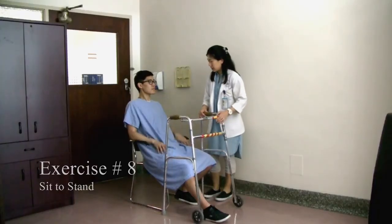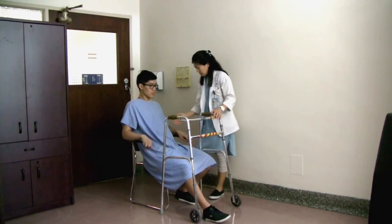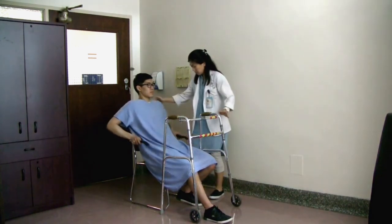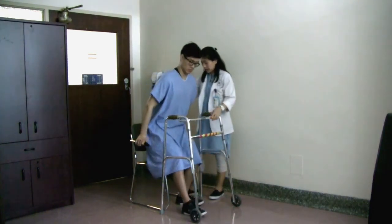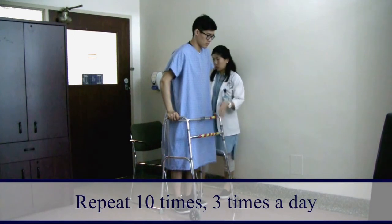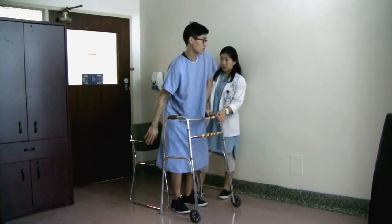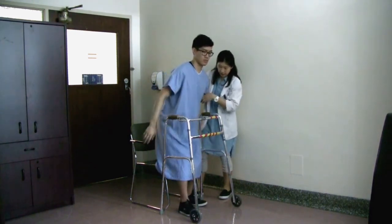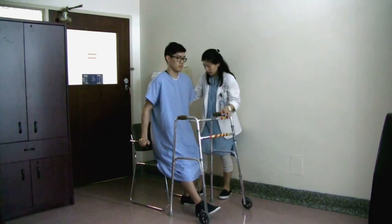Now we're going to practice standing up and sitting down. Come closer to the edge of the chair with your operated leg forward, and by pushing your arms on the chair you can stand up — slide your foot back as you stand and hold on to the walker. To sit down, remember to feel the chair behind your legs, put your hands onto the armrests, slide your operated foot forward, and sit down.